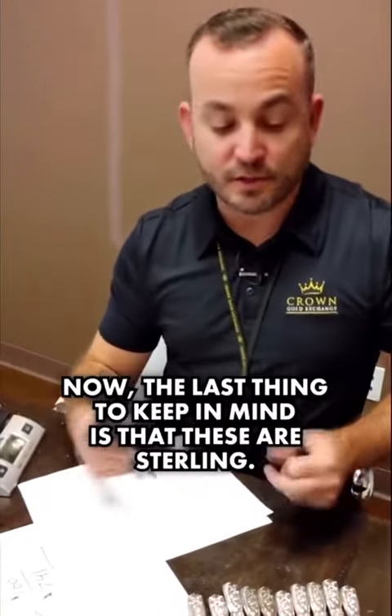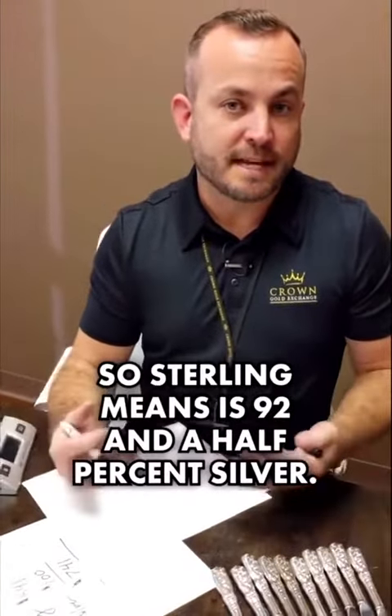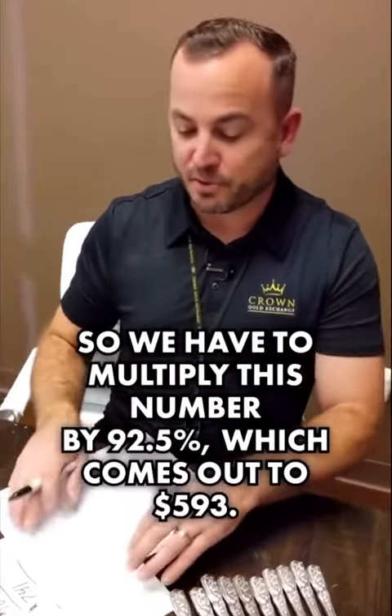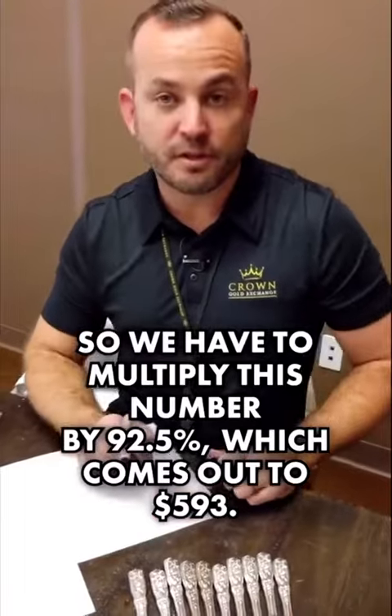The last thing to keep in mind is that these are sterling. Sterling means 92.5% silver — it's not pure silver. So we have to multiply this number by 92.5%, which comes out to $593.